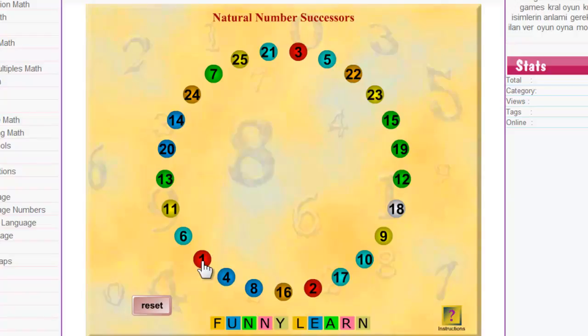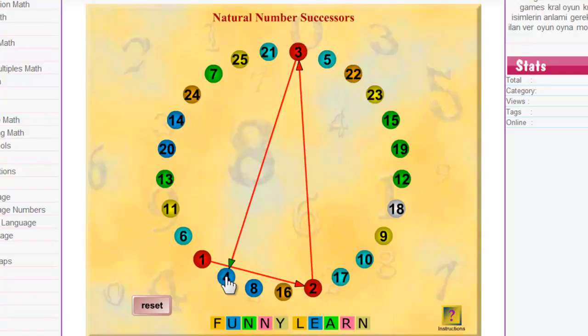What you're going to do is just start from one, then link to two, and then link to three, and then to four, and then to five, link to six, hold your mouse here, and then link to seven. And that's what you're going to do.